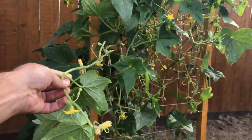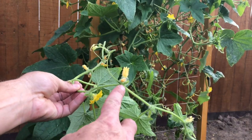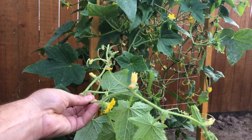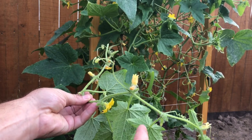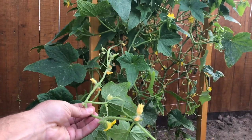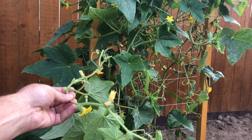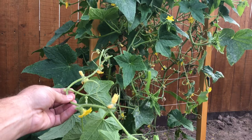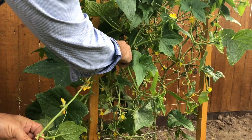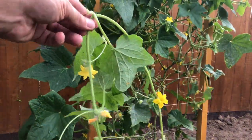Here is a sucker coming out of the plant. You can see that at each node on the sucker it has the same biology: a tendril coming out, a fan leaf coming out, male and female flowers, and also another sucker growing out of that node. We follow this all the way back to the main stem and cut it off right where it meets the main stem — just like that.